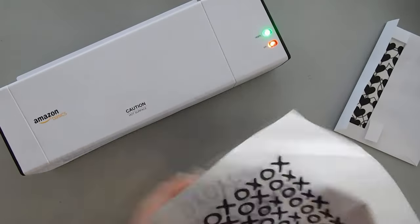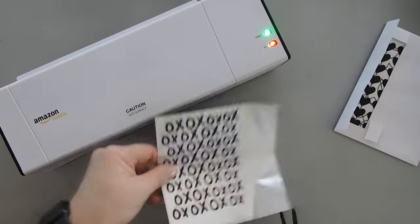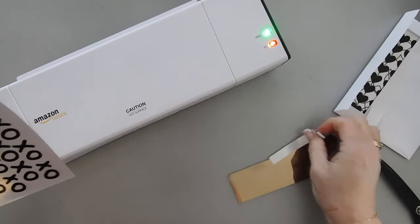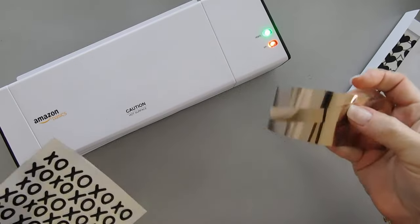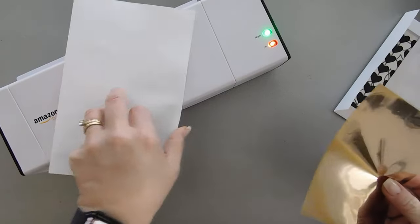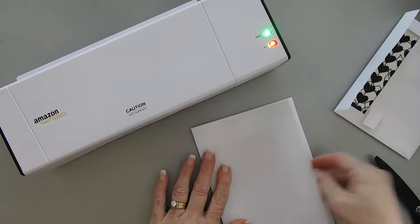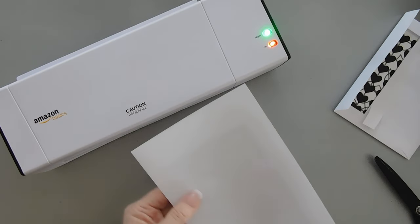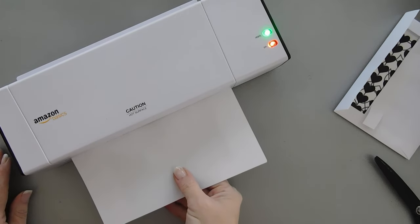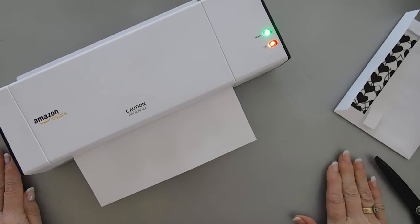I'm going to add my foil over the top. Using my scissors I'm just going to trim away what's overhanging, trim away the top also, and I'm going to put these pieces back in my foil pack because you never know when they'll come in handy. I have just a piece of regular printer paper here — I'm going to add this to my transfer card and let's see what this does. I think we're going to go sideways with this.